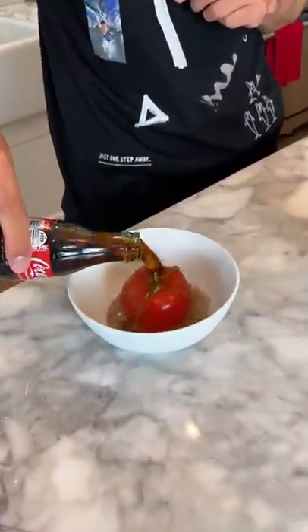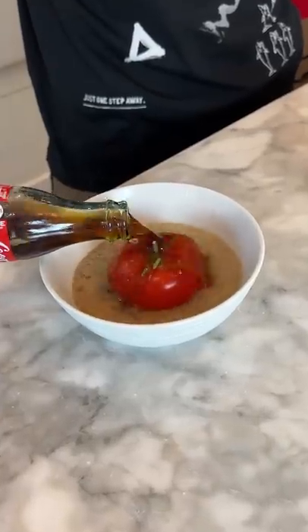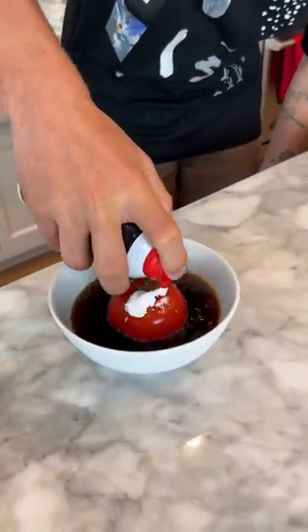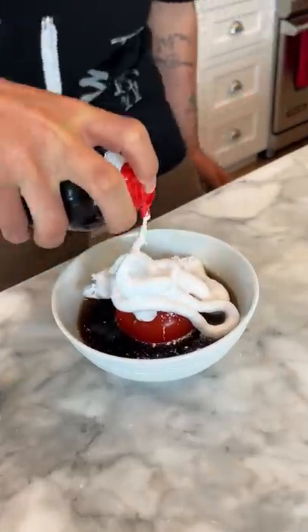So we have a tomato here and it is not squishy at all. If we put it in the bowl here and then just pour the Coca-Cola on the tomato here — that's nice and covered. And now we're going to take our foam here and we're just going to spray that on top. Got a lot of that on there. We're just going to wait 24 hours and see what happens.